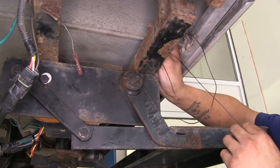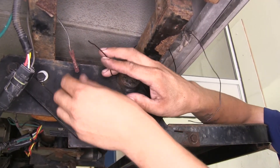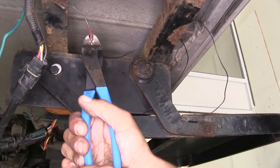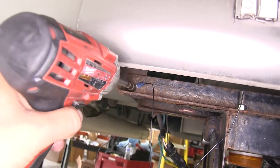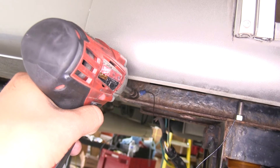Now we're going to take the longer of the two wires from our switch, bring it towards the butt connector, insert it into the end, and crimp it in place. As far as the original ground goes, I'm going to go ahead and get rid of that bolt and pull my wire out and start fresh.